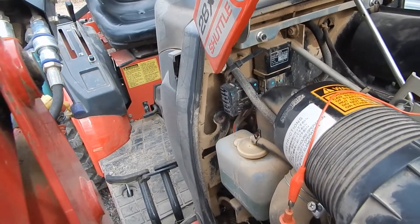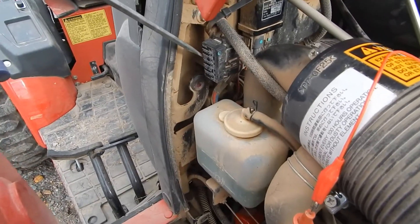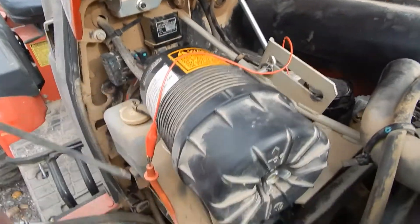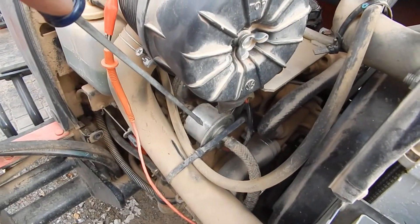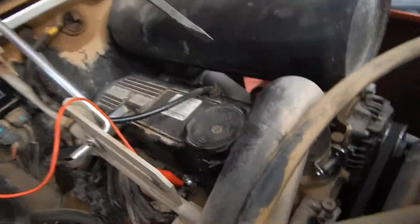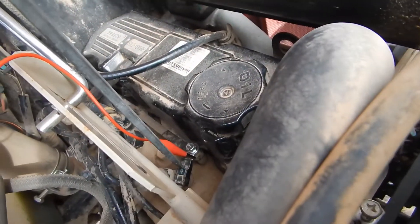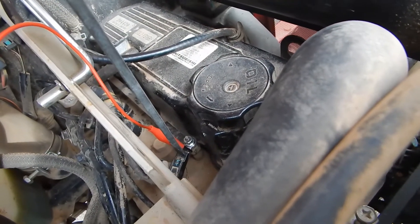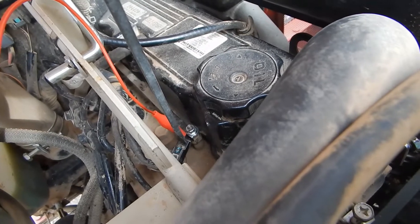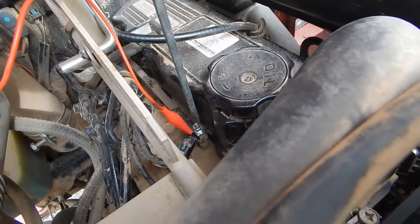Yesterday, the dash light I showed you — that yellow light — was coming on and off. The fuel pump was turning on and off. The fuses are all in here; I checked all these fuses — they were all good. The relays were good. The little fuel pump was working. I finally took my meter and hooked it to the negative battery and the feed wire here, the hot wire, and I had almost 12 volts, which gave me the immediate suspicion I had a bad contact.